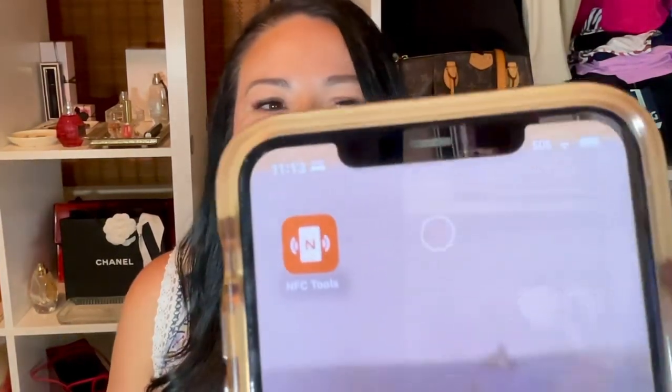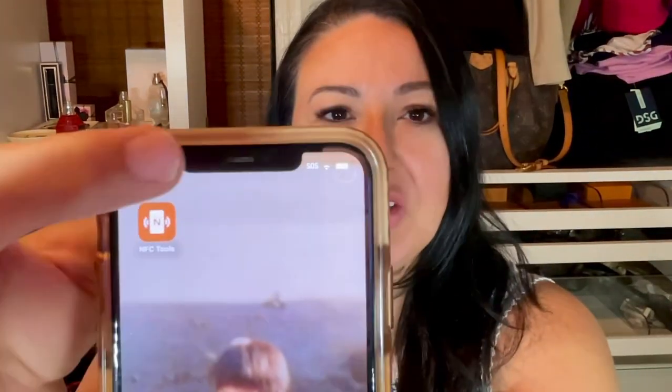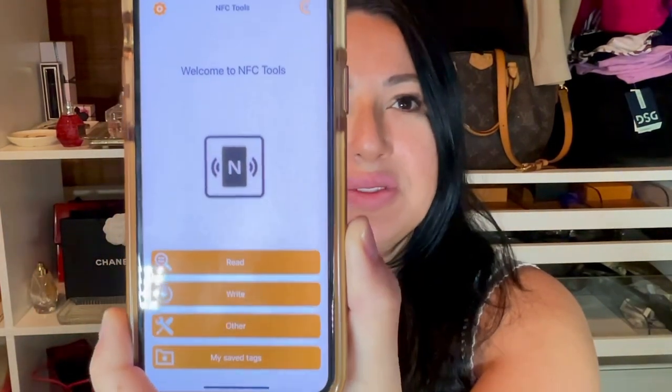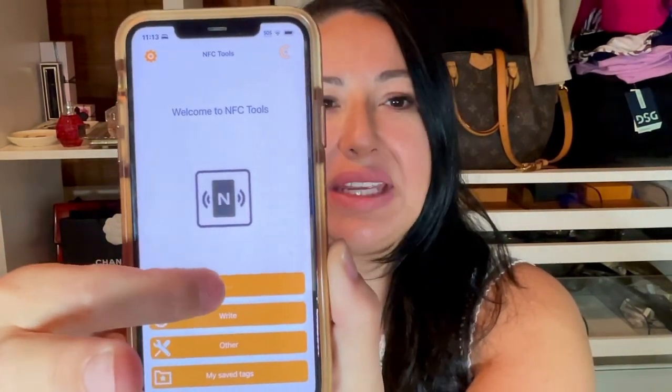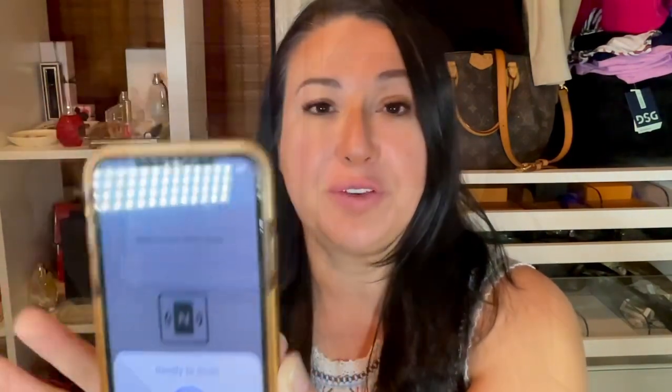I'm looking forward to that light color to match with some spring and summery clothes. That unboxing is going to be coming up soon, so please follow all the way through. What you're going to look for is the app called NFC Tools — you're going to download that. After you download it, you tap it and open to this screen, then tap 'Read,' which is the mode you'll use to scan with the back of your phone.